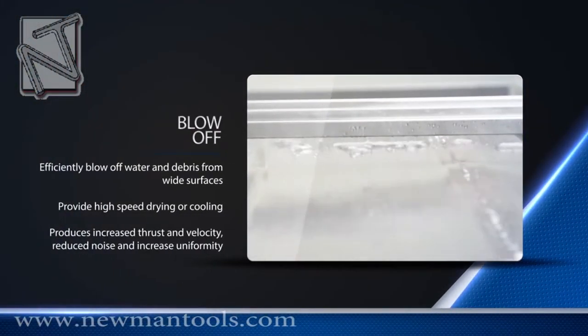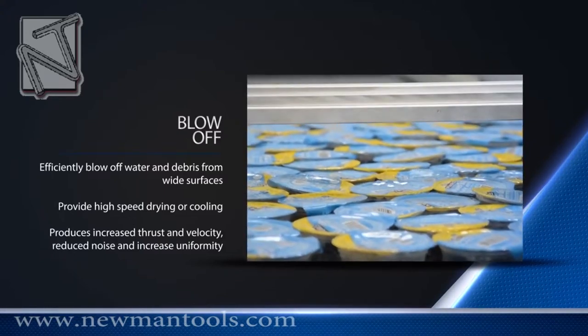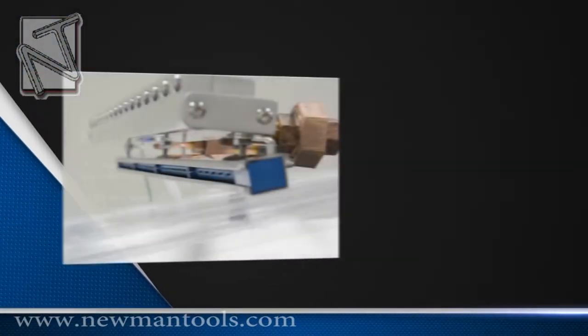Vortec knives use a small amount of filtered compressed air to deliver a powerful, high-velocity laminar sheet of air over wide areas such as moving webs, film, sheets, strips, aluminum cans, bottles, packaged foods, auto bodies, and other large assemblies and objects.